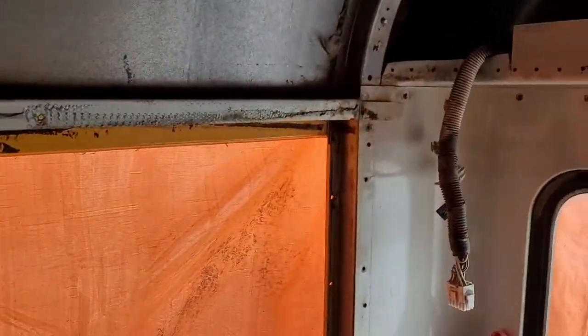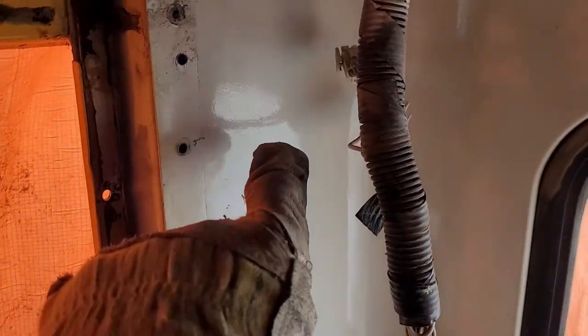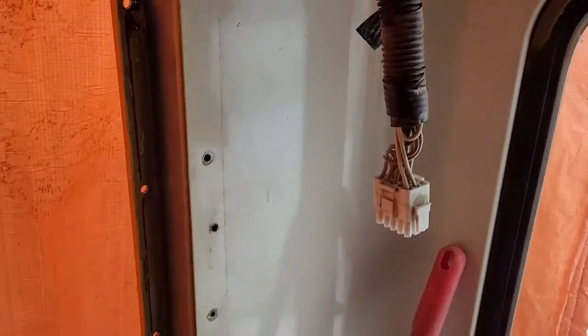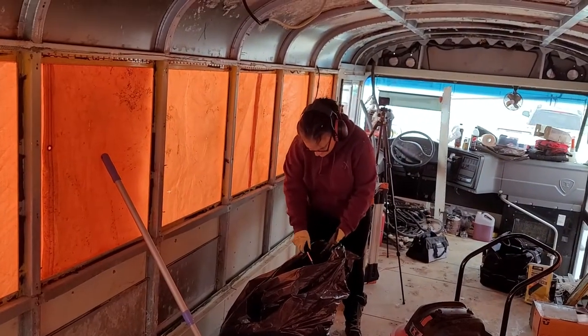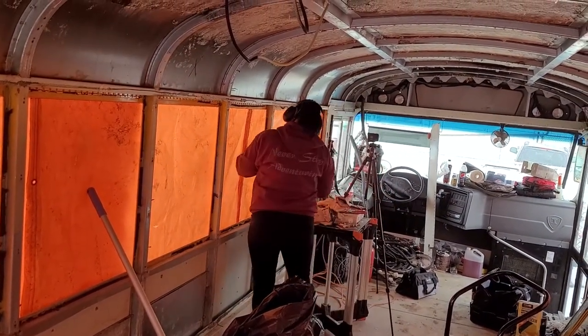Alright, all the rivets are out of one side, with the exception of the other half of this piece over here, which I have to take the panel off to get to. So for now I'm onto the other side. Christina's way ahead of me — she's scraping off the goon wherever we need to.